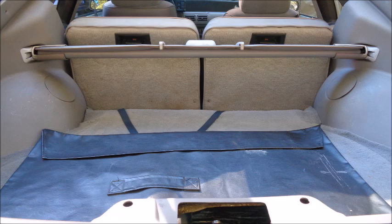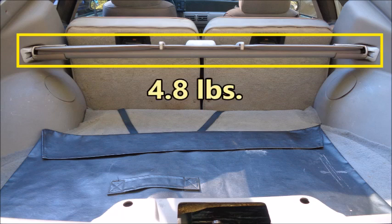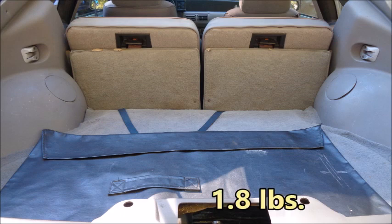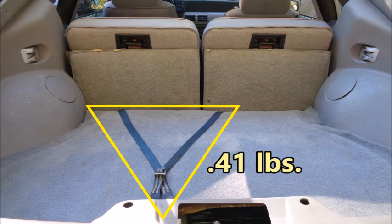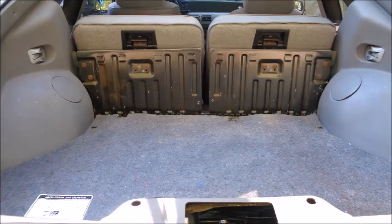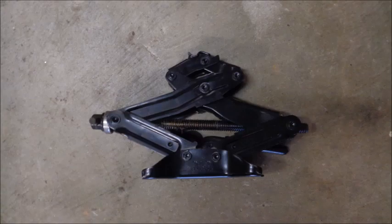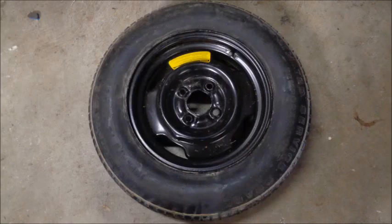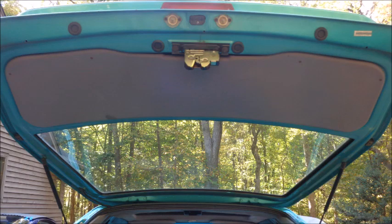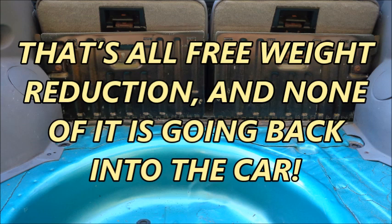Let's start by removing weight from Zone 3. The hatch area light weighs 0.09 pounds. The retractable sunshade weighs 4.8 pounds. The sunroof case weighs 1.8 pounds. The strap that holds the sunroof case in place weighs 0.41 pounds. The hatch area carpet weighs 3.7 pounds. The jute under the carpet weighs 12.8 pounds. The lug wrench weighs 1.8 pounds. The jack weighs 5.4 pounds. The spare tire weighs 29.5 pounds. The plastic trim under the hatch weighs 1.9 pounds. Altogether, those parts weigh 62.2 pounds — all free weight reduction, and none of it is going back into the car.